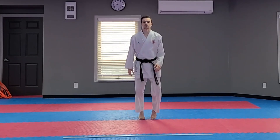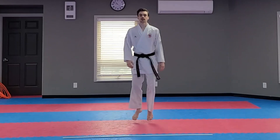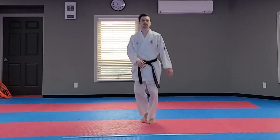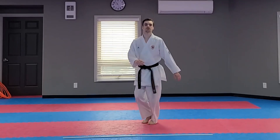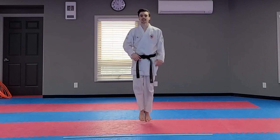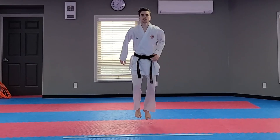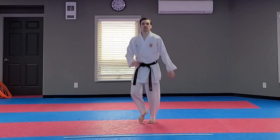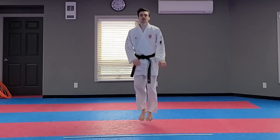First things first, we want to bounce on the spot. Nice and light on your toes — up and down, just like me. Now, when I say go, you're going to jump and land. Ready? Jump and land. Keep going, good. Jump and land, good. Keep going.